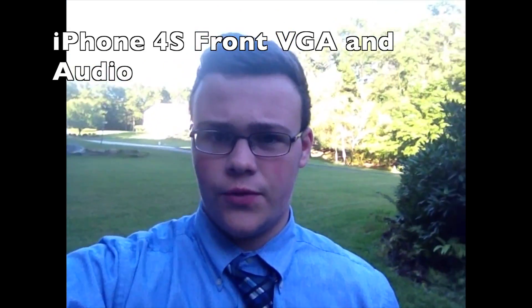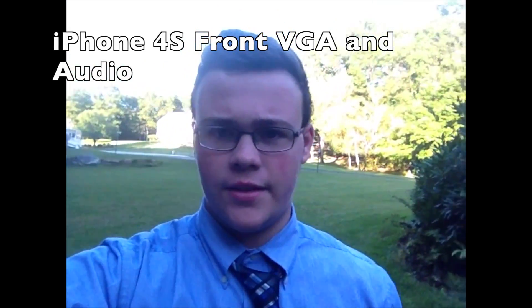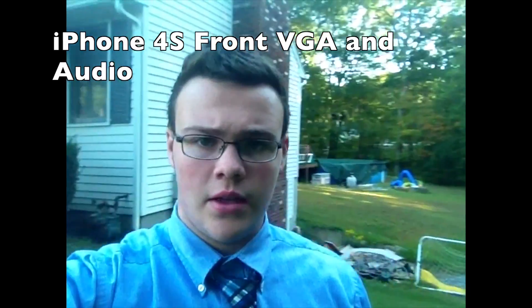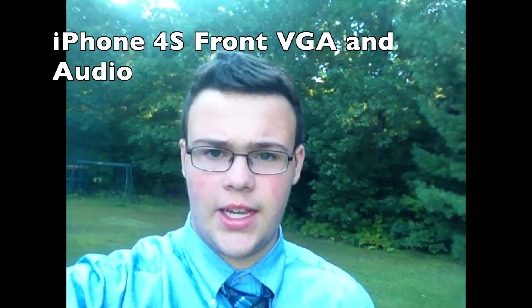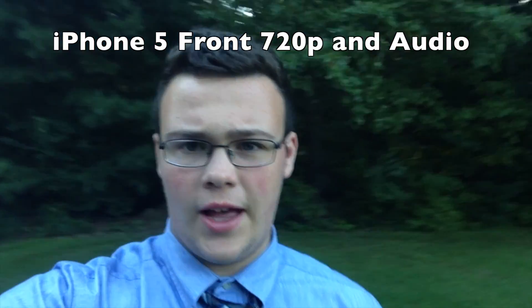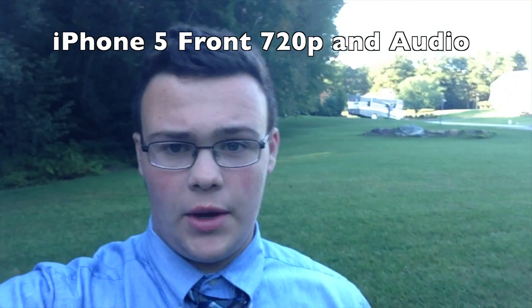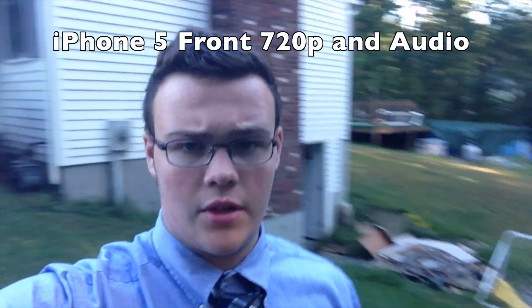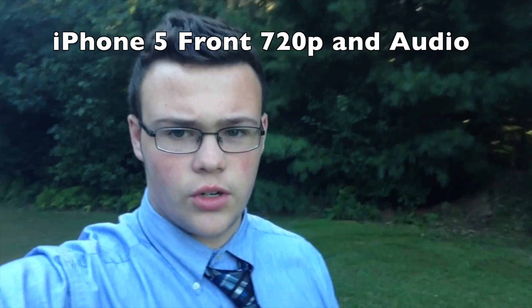This is the front-facing camera on the 4S — looking around very quickly. And this is the front-facing camera on the iPhone 5. I can tell right away that it does look pretty decent.